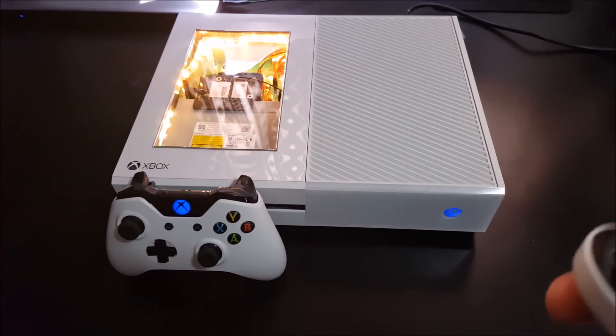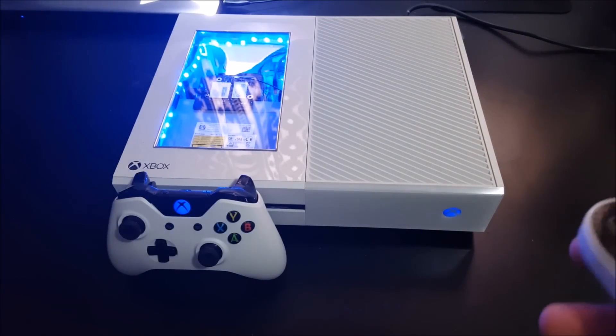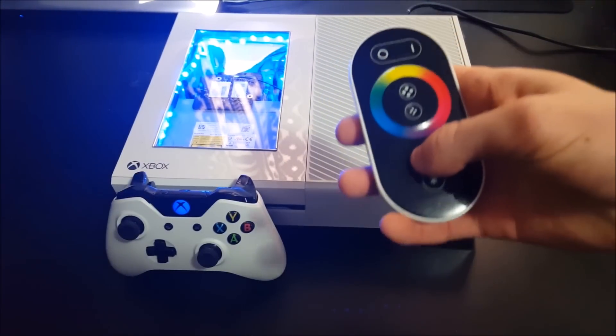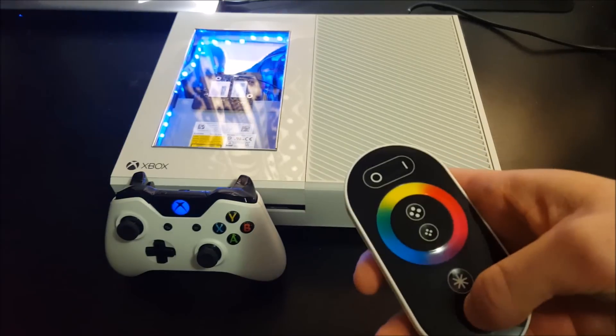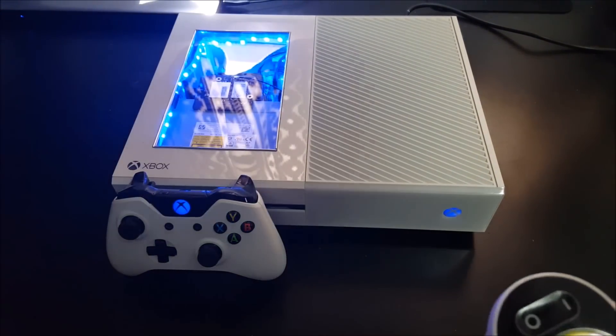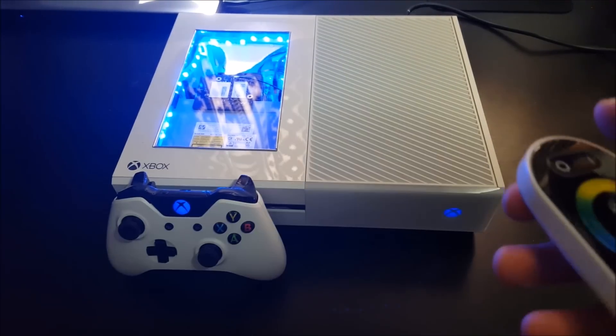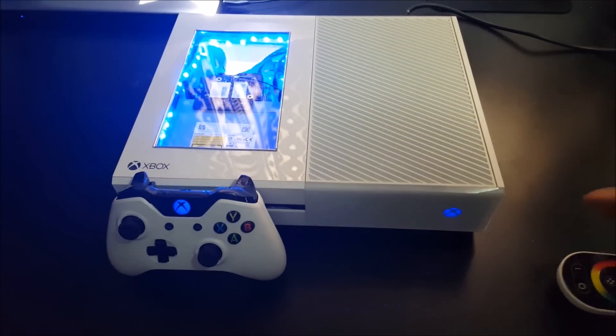This one goes through yellow and green. These are just the plain color modes, and only on the plain color ones can you use the brightness setting. It is going dimmer and brighter — I don't think it actually shows up on the video, but it is. So that's pretty much all the modes right there.